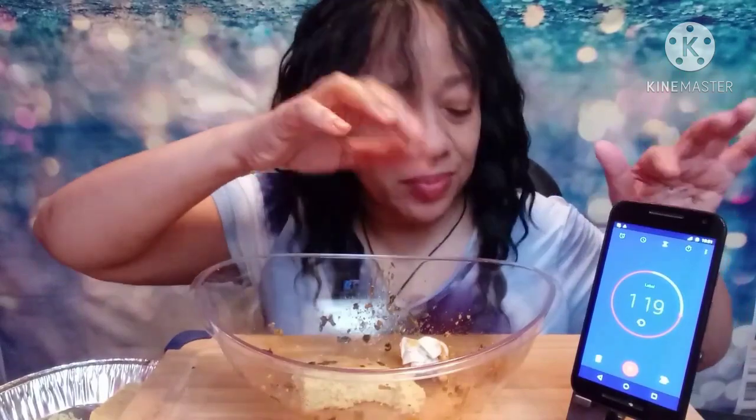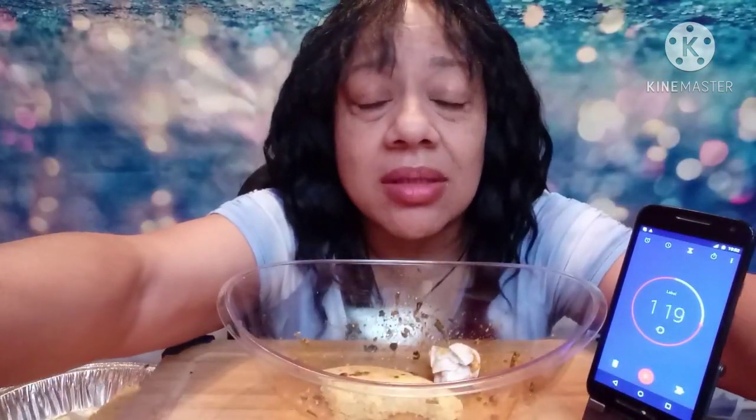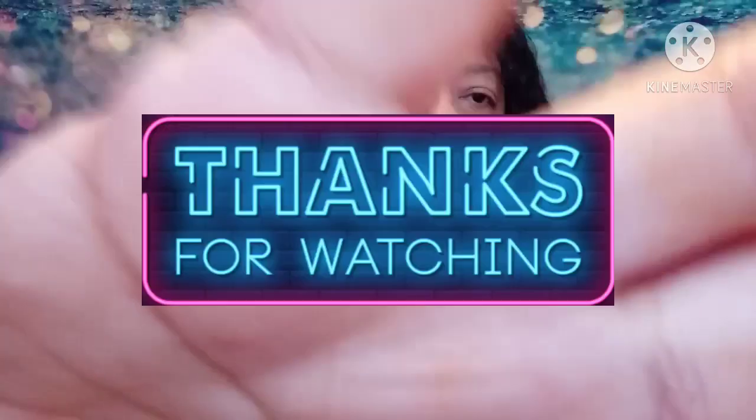Subscribe! Hit the notification bell, like this video if you like it. I'm gonna put up the people who I'm gonna challenge. Look how red my lips are — I don't have any lipstick on. Bye-bye!